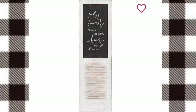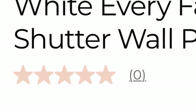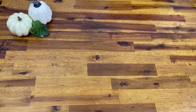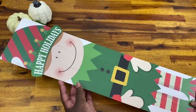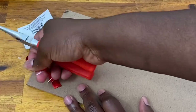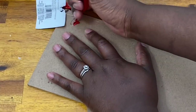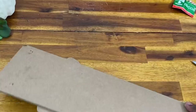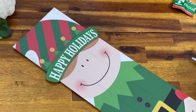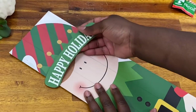This first DIY is an adorable farmhouse shutter I saw in the Kirklands catalog. I loved the homey feel of it but did not like the $44.99 price tag, so I figured I could make one myself. I got this sign from Dollar Tree — this one has an elf and says 'Happy Holidays,' but the scarecrow one for fall or Halloween is about the same size and works with the same technique. I'm going to remove the ribbon and the sign.